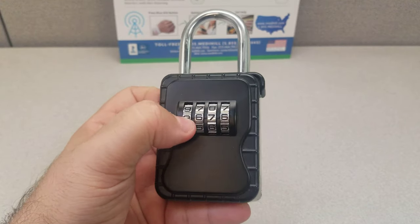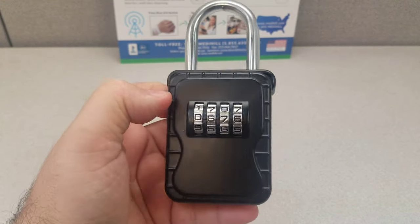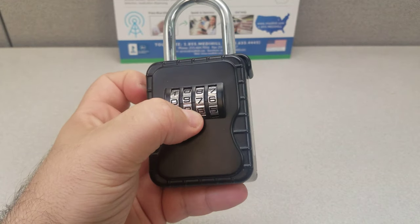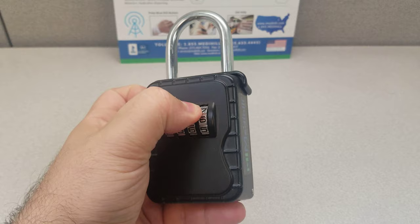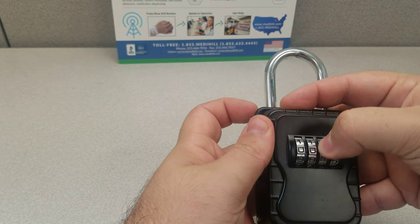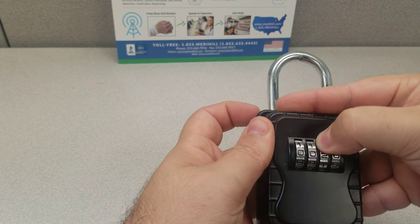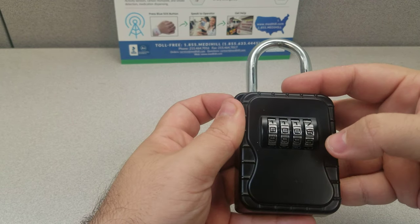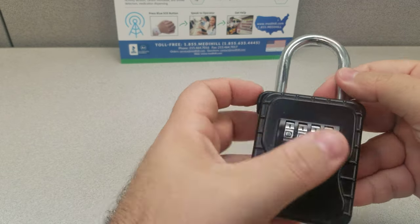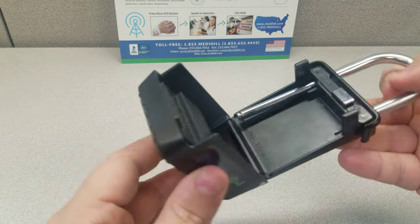The way the system works is that you put the code in on the middle, not the top or the bottom, so you put it in like this. You can go whichever way you want in terms of the rotation, so you can go up instead of down. As long as the predetermined code is in the middle orientation you will be fine, and then pop, you can open it.